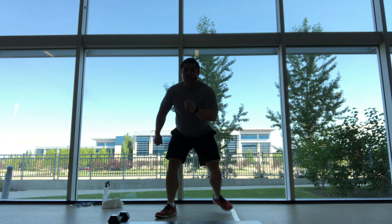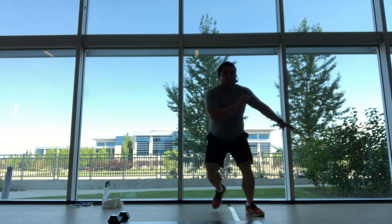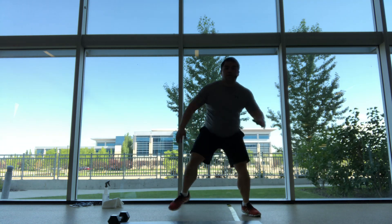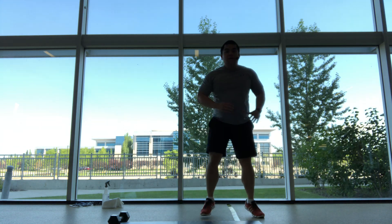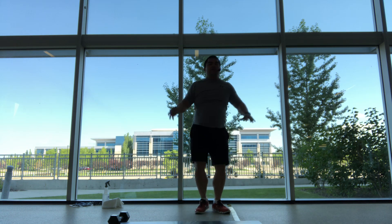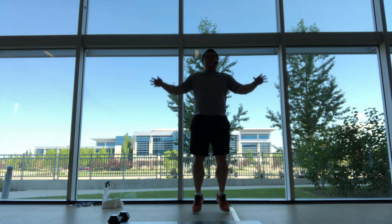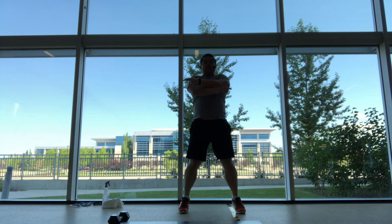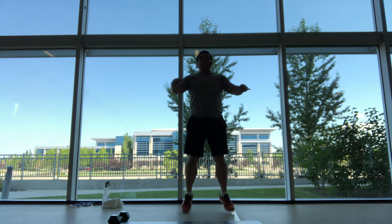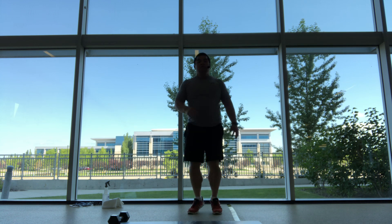Side to side into the skaters, and you can hop if you want. Back into the middle, hold a jumping jack or modify if you need to. And feet up, chest tight, cross jack, and twist it up on the spot.